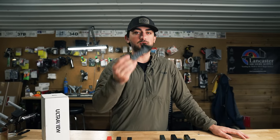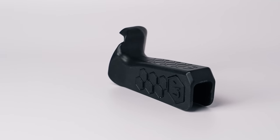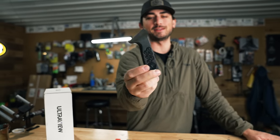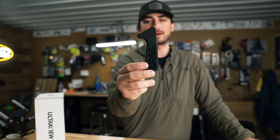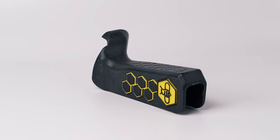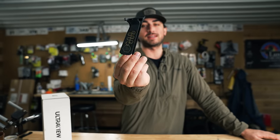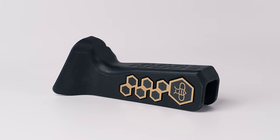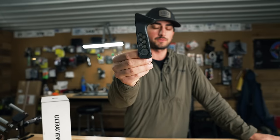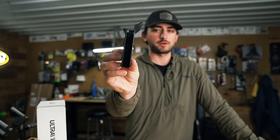We then upgraded to a better material — not 3D-printed anymore — but we still had 3D-printed side plates that we would glue into it. Then we upgraded our 3D-printed side plates; a little bit cleaner, a little bit nicer. The main grip is still a better polymer material. Then we got smarter and started laser-cutting our side plates out of an acrylic-type material, which let us do cool things like limited editions. Overall, the grip just kept getting better.